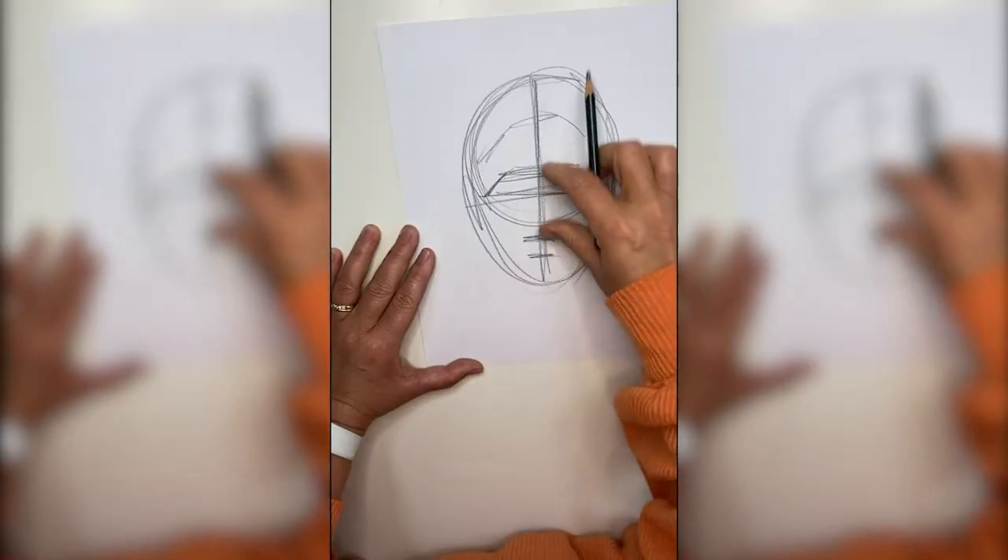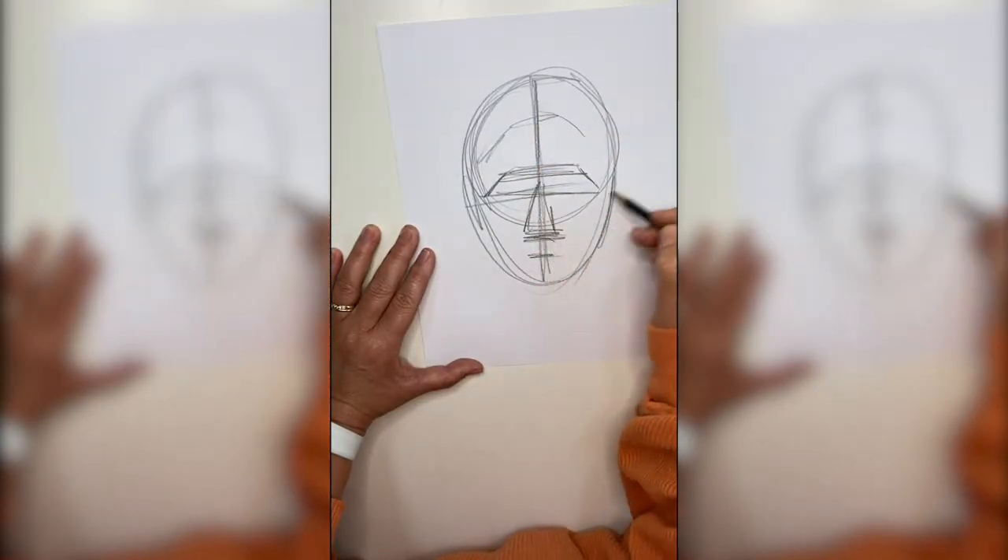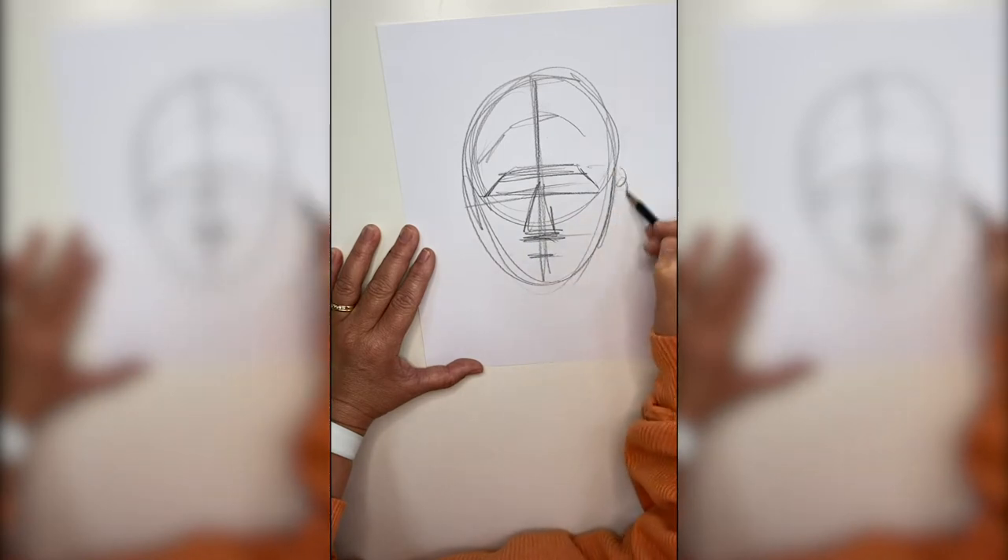Remember, the gesture is a quick drawing where we capture the attitude or the mood of the portrait or the figure. So we spend a lot of time in the gesture phase getting proportions right so we can then go on and add features.